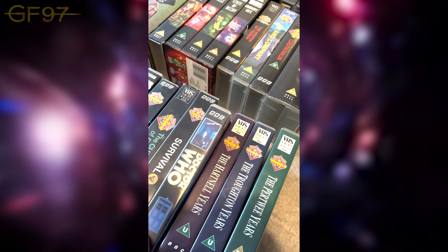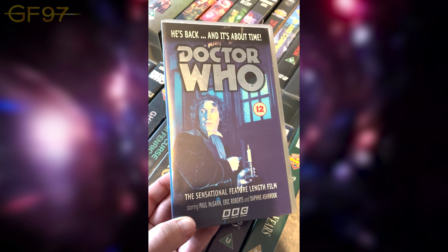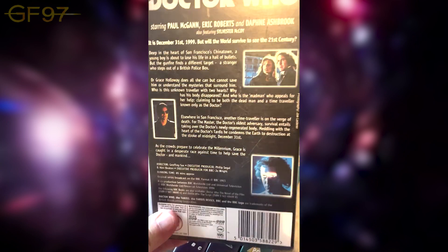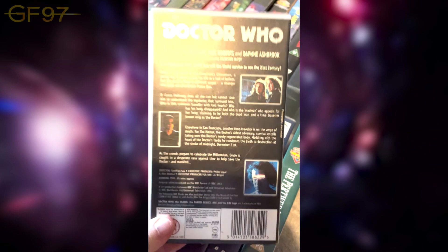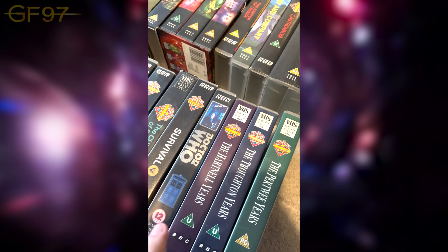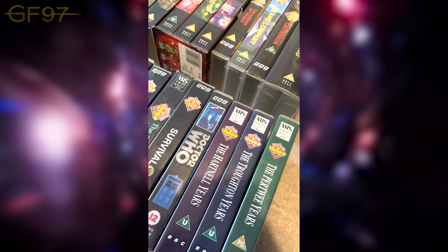Jumping to 1996 with the TV movie — a cool looking pose of the Doctor using a candle to get in, which I don't think he ever actually does. I enjoy this. I do wonder what would have happened if Paul McGann had had a full series, but we don't have to think about that because now we have all the Big Finish audios. On to all the bonus and special releases.